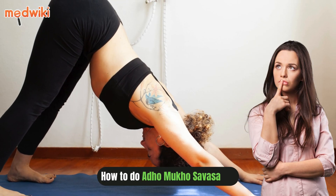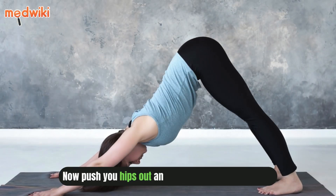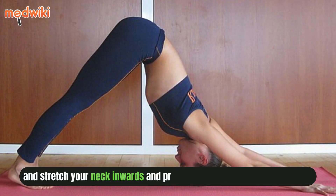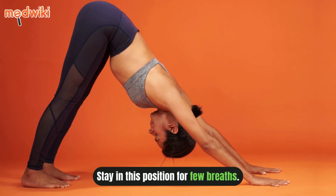How to do Adho Mukha Svanasana: Start with a standing position with your limbs straight. Now push your hips out and pull your stomach inward, stretch your neck inward and press on the ground with your palms. Stay in this position for a few breaths.